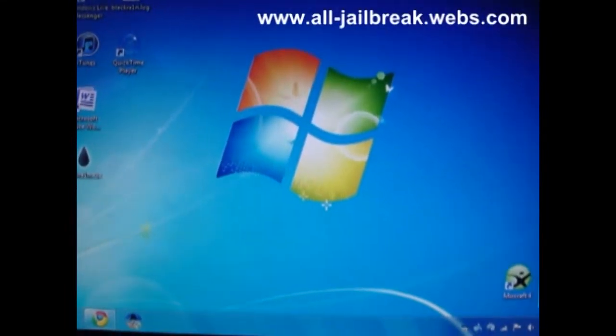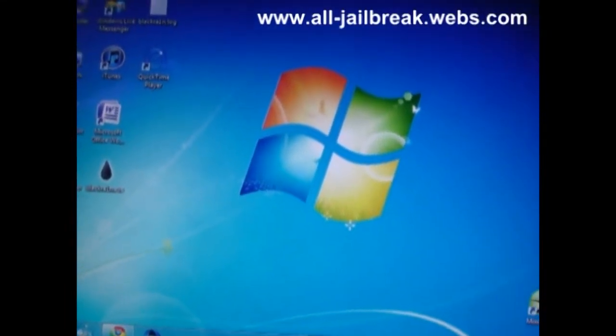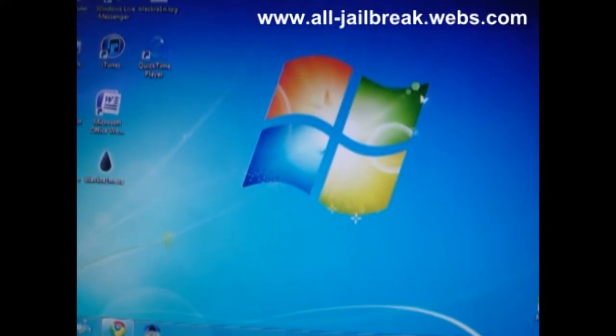Hello everyone, this is alljailbreak.webs.com, and I'm going to show you how to make a SHSH file of the firmware you're downgrading on.